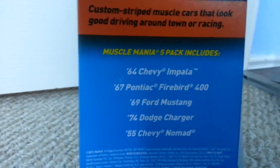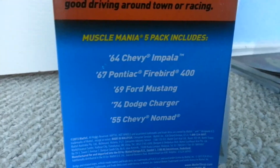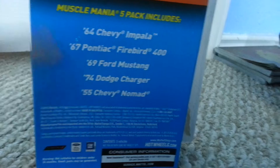We got this muscle car on the back: 1964 Chevy Impala, 1967 Pontiac Firebird, 1969 Ford Mustang, 1974 Dodge Charger — one of my favorites — and 1955 Chevy Nomad. So here are the cars.